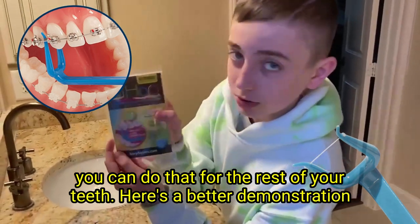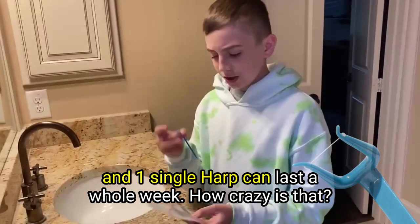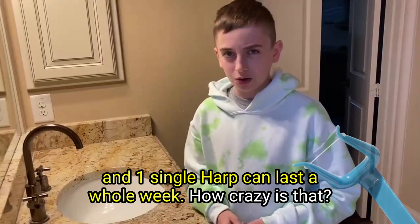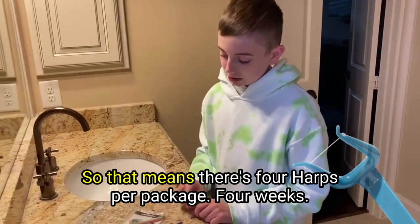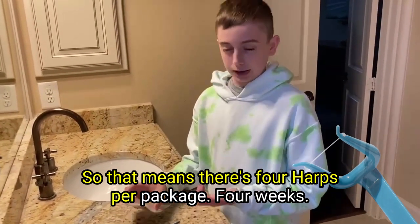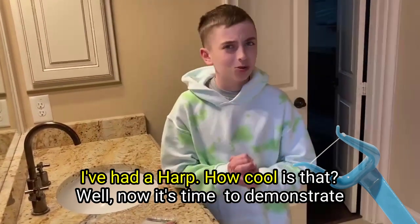Here's a better demonstration. And one single Harp can last a whole week — how crazy is that? So that means there's four Harps per package, four weeks. How cool is that?